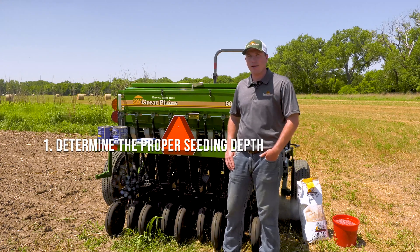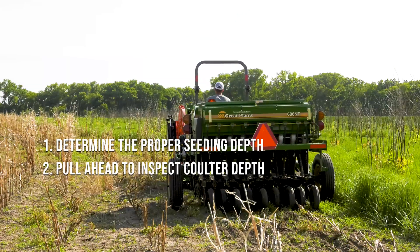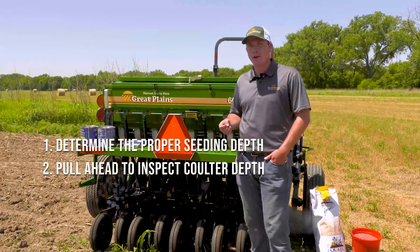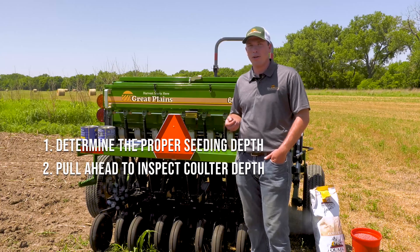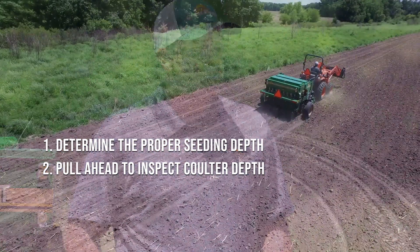When setting the seed depth, read the seed bag as it should include the recommended seeding depth. Pull the drill ahead and inspect your coulter depth. The coulters are there to help the openers penetrate hard ground in no-till conditions. They should be set about a half inch deeper than the openers.